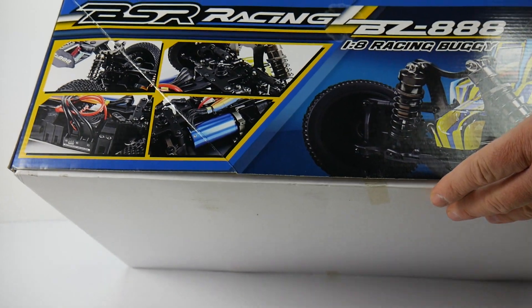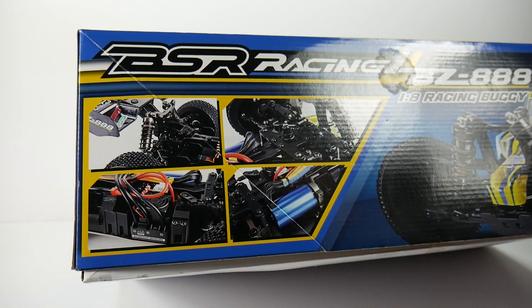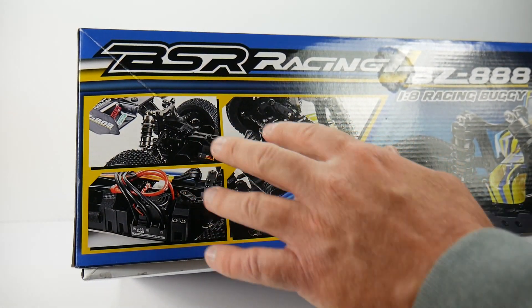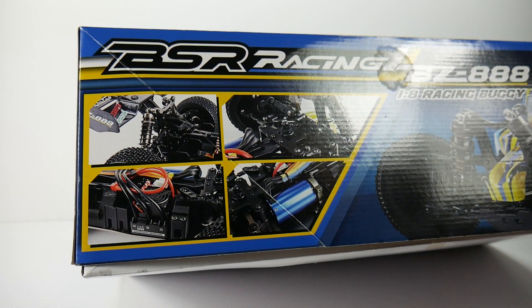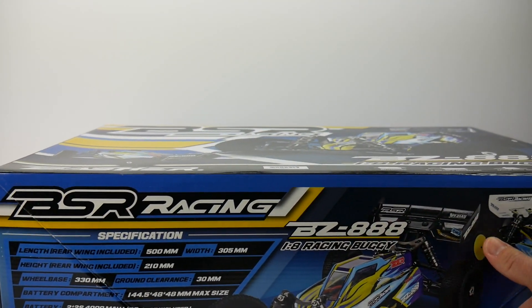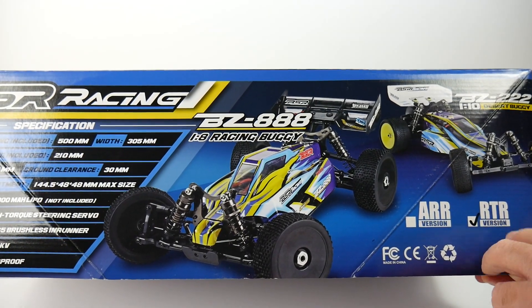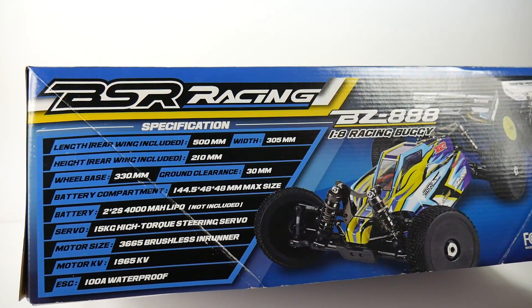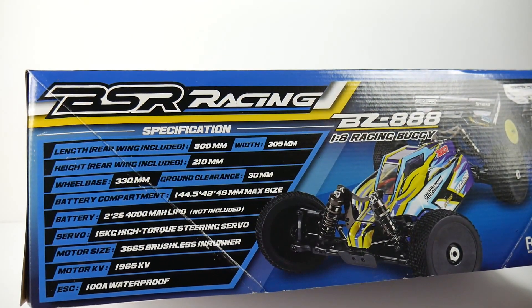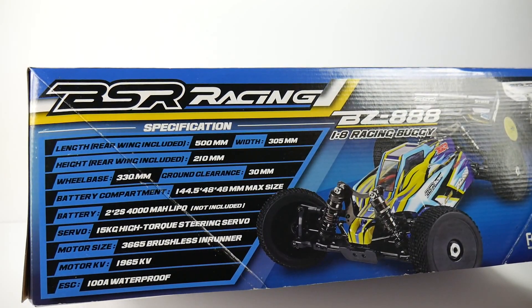Already seeing that blue-canned motor — it's pretty large. The ESC looks like a somewhat rebranded Hobby Wing style unit. You can see lots of aluminum on this build: the top plate, shock towers, and the shocks appear to be aluminum too. I'll have full links in the video description. On the far side are the specs — a 1965KV motor for lots of torque on 4S and a 100-amp waterproof ESC. Pretty nice specs.